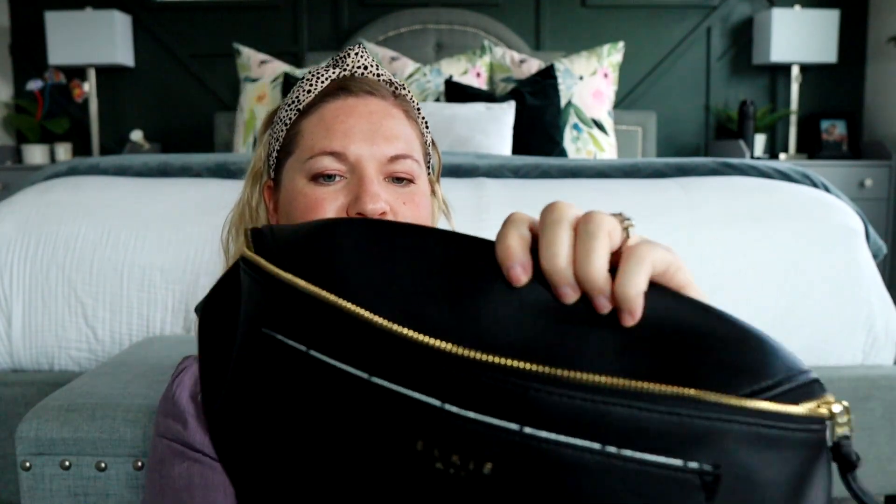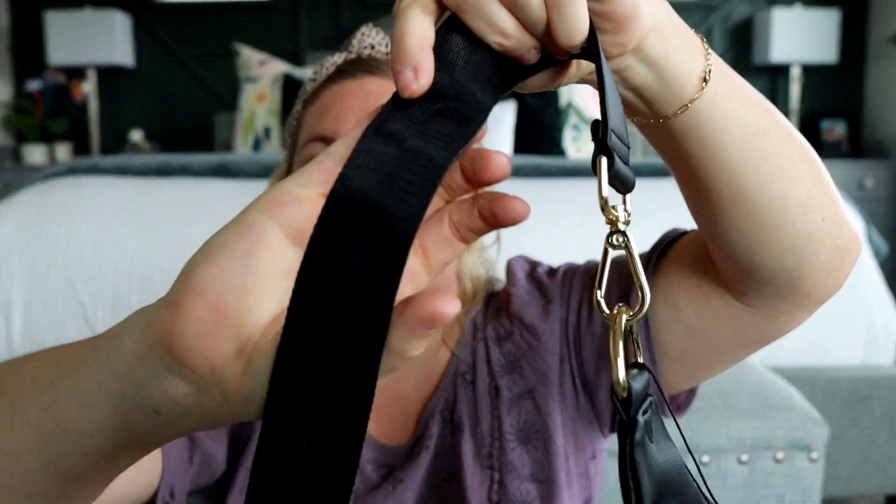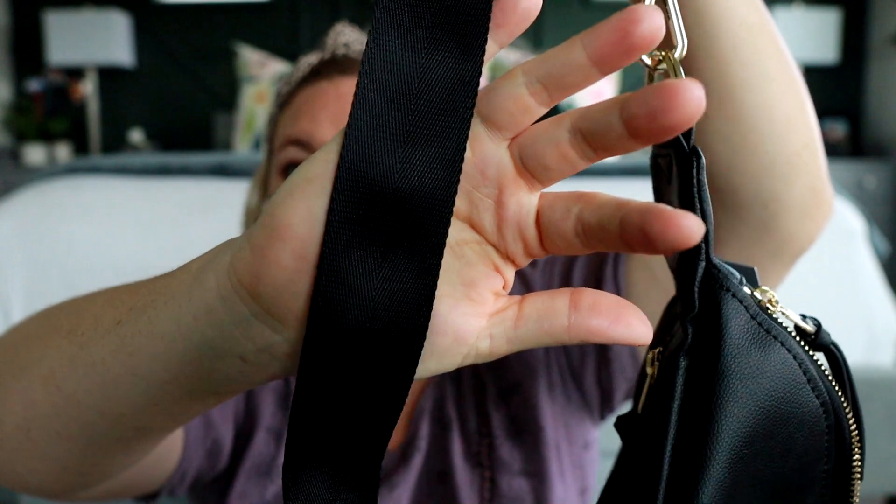Let me show you some of the cool features. It kind of clips back here — that's how you take it on and off, just with that little clip detail. I like the feel of the strap. It has the vegan leather on one side and then the nylon, seatbelt-style strap on the other side. I really like the hardware — it's really pretty. The back side has a long zippered pocket, and that is nice and roomy.